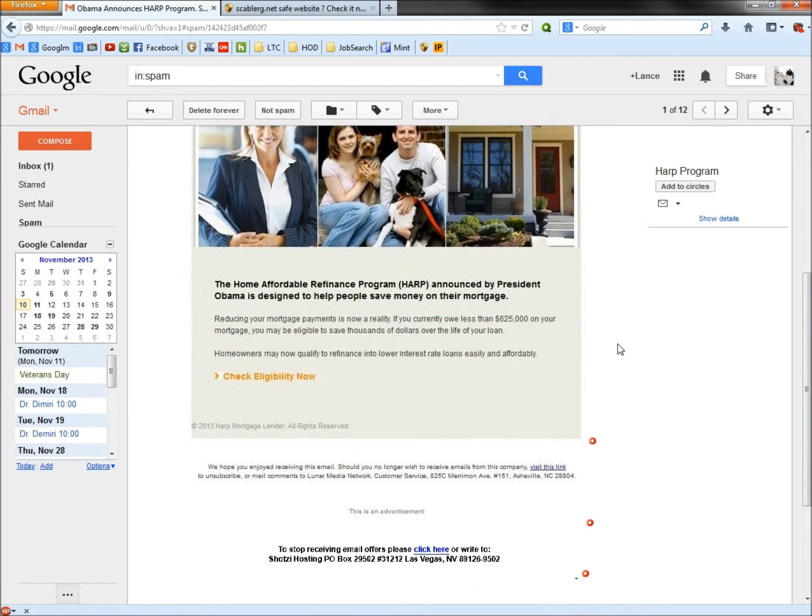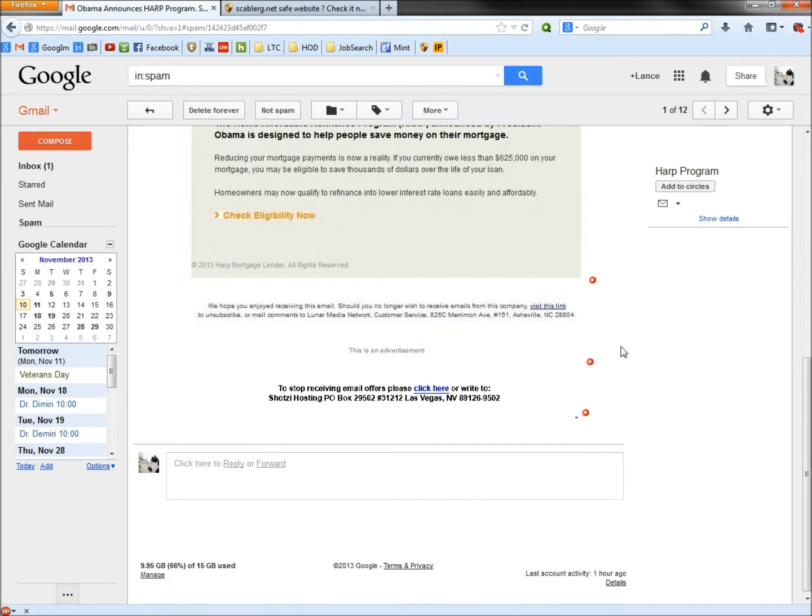If I scroll down, at the bottom there are a couple of links. You can see the red circles here — this is Web of Trust. The red circles mean do not click on this link, or it's going to take you to a bad site where they'll steal your information or infect your computer. If the circle is green, it's OK to click. If it's yellow, you click at your own risk — and usually yellow is heading towards red, so I wouldn't click those either.